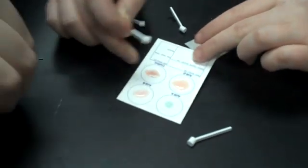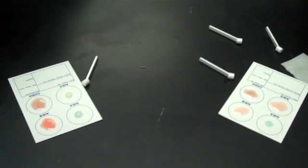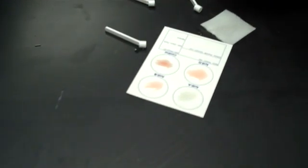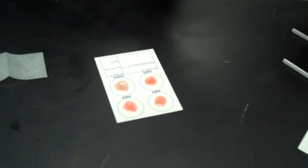You kind of have to move fast, otherwise your blood starts to coagulate. Hopefully you know what coagulate means — it thickens, or the fibrinogen breaks down to fibrin and it starts to clot. Now pick up the card and rotate it back and forth to keep the blood from coagulating on its own. You want a reaction to occur with the antibodies on the card.